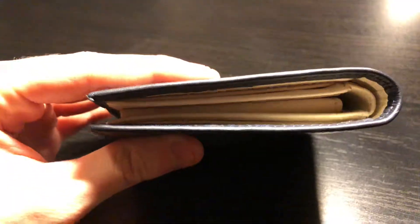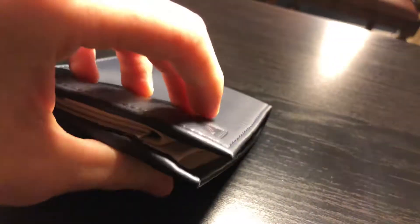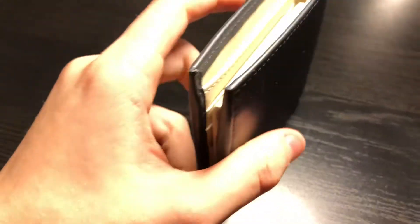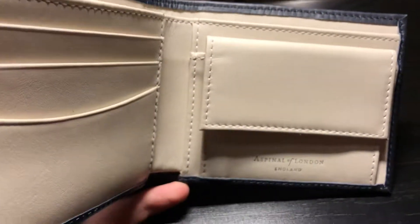The feel of this wallet is just absolutely impeccable — really smooth and supple, but it still has some body and strength. It doesn't feel like it's going to bend or fall apart after a few uses. It feels like it'll hold up really well. It is a thick wallet because the coin pouch automatically makes it thick.